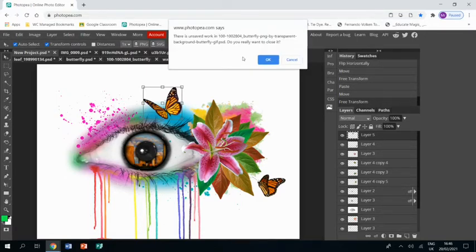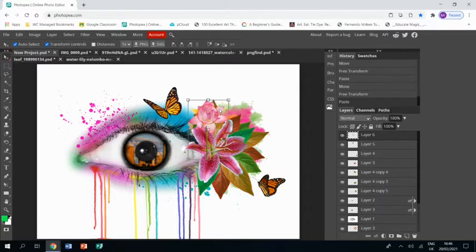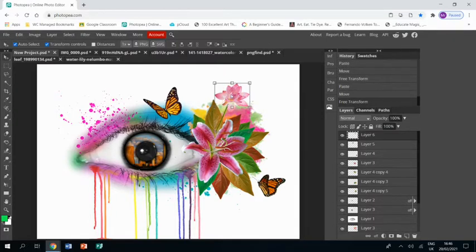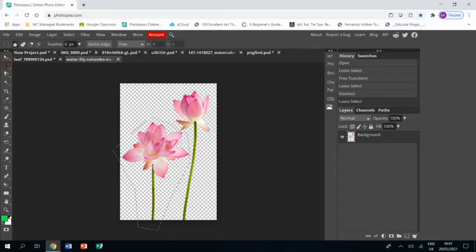I can get rid of those pictures now. I found these nice lilies with their stems so I'm going to take one of them and just put it sticking out the top. Then I'm going to duplicate it so I've got another version of it and make it a bit smaller. Then I'm going to cut around the other one - this one's got a longer stem so I'm going to do something with that.